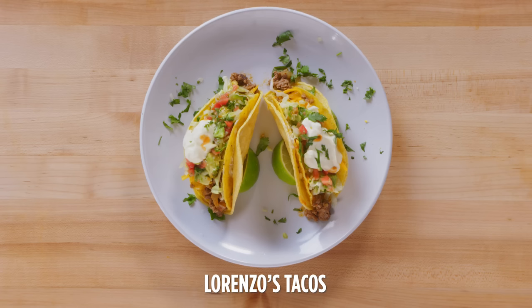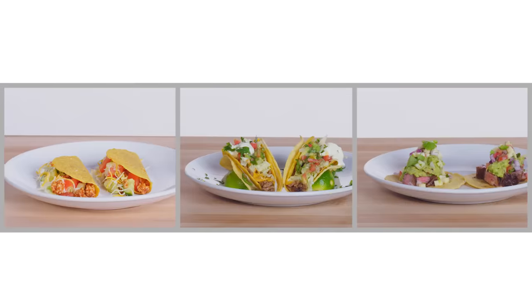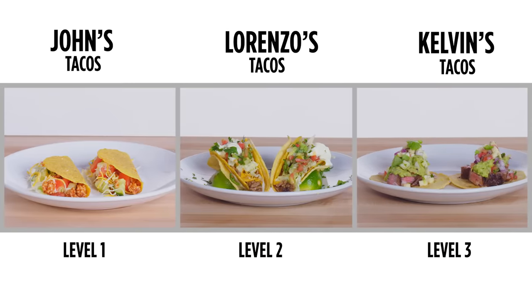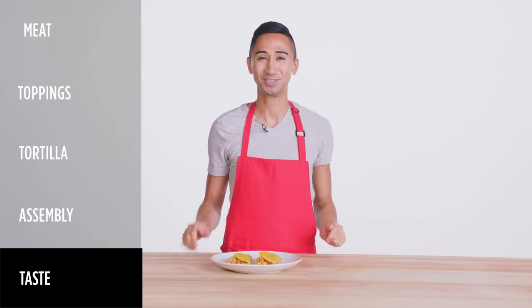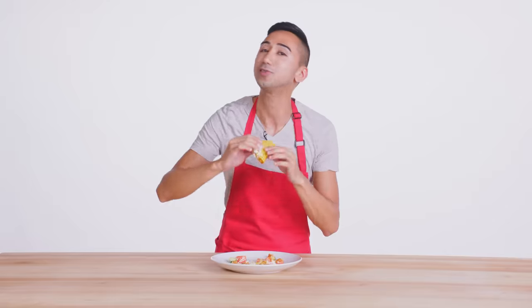It looks really good, guys. You know visually that the taco looks stunning. Moment of truth — time to dig in. Let's try out these tacos. If it makes you dance, you did good. That's exactly how I remember my tacos — I always tasted it.